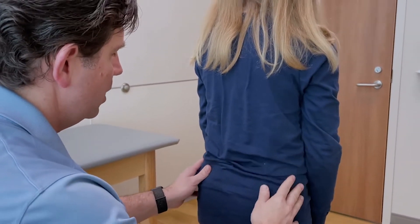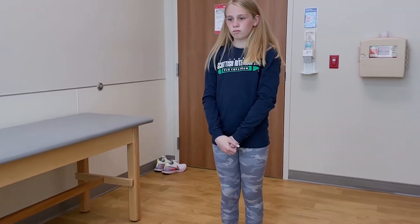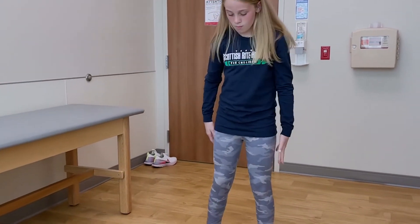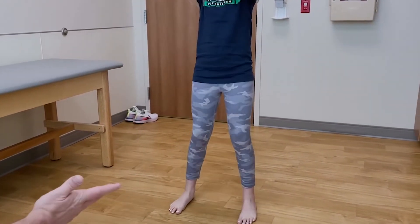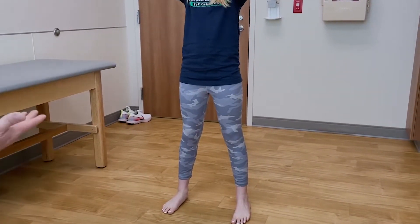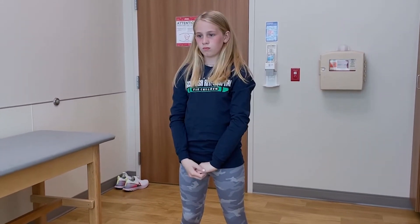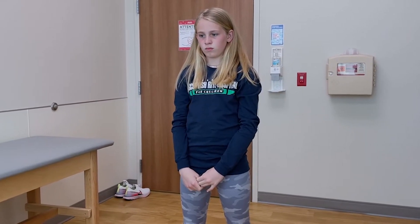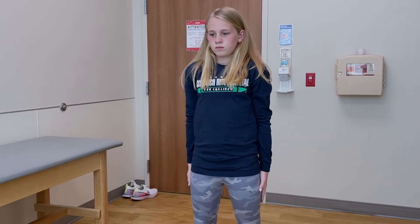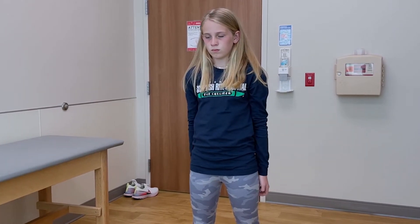I go up the mid portion of her back and then down the paraspinal muscles. Then I turn her around to face me and look at her overall alignment. I have her spread her feet shoulder-width apart and do a squat. This tells me what her strength is like — pain going down may be indicative of impingement, while pain coming up may be a sign of tendonitis, inflammatory process, or apophysitis.